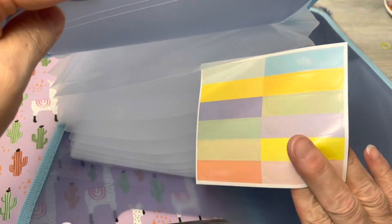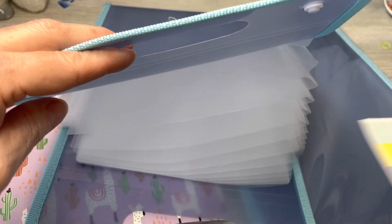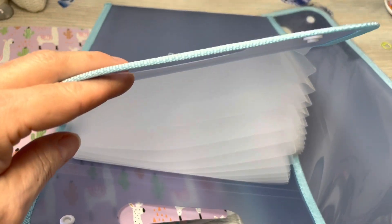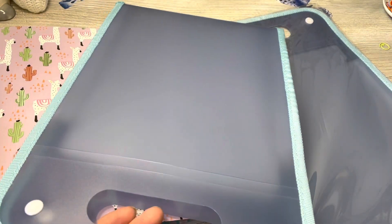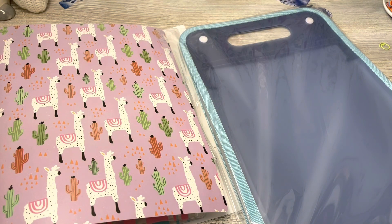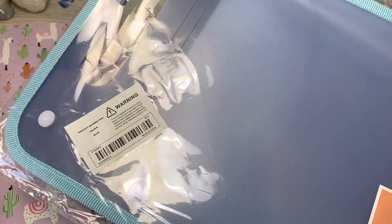They do have stickies in them so you can name or label whatever you want on each file. So there is the scan code on the back to take you directly to it. I'll put the price down below so that you know how much they are. I believe they were around five dollars each.